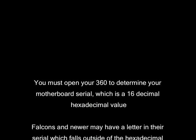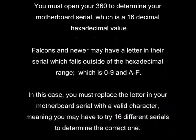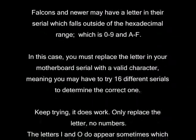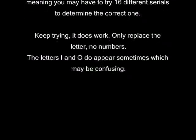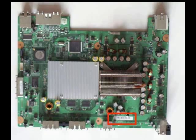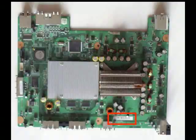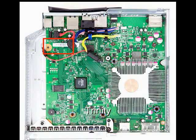In order to do this, you do have to know how to open your system up to determine the 16-digit motherboard serial. I have some information on the screen talking about that, and how later consoles have some letters in there which complicate things. Xenon systems don't seem to have them, but anything later than that, you're taking a chance. Depending on your motherboard revision, it's in a different location — I have it highlighted here. There's a Xenon, a Falcon, and a Trinity for a slim system.